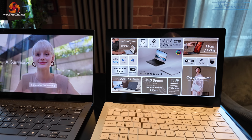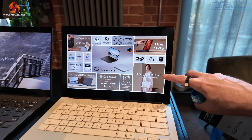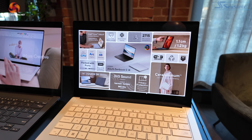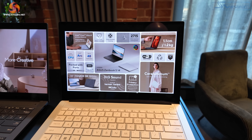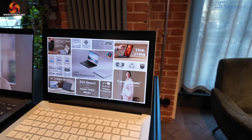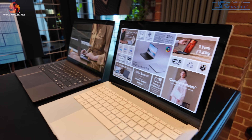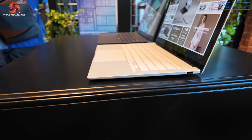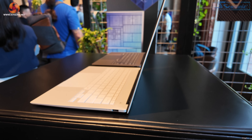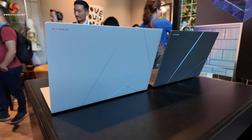We saw something very similar with AMD just recently, using this ceraluminum material. It has all the key features we'd expect, such as Wi-Fi 7. The 1.1 cm thickness depends where you measure it, 1.2 kilos, 14-inch touchscreen, 3K 120Hz. Very sleek — the lid is just razor-blade thin.